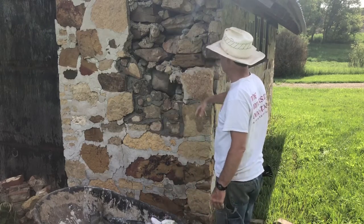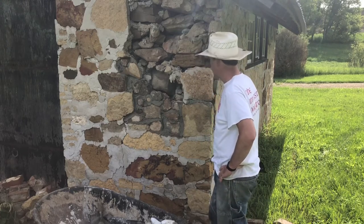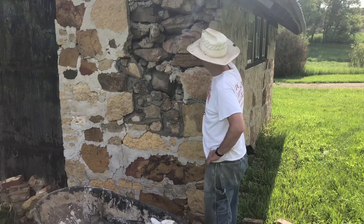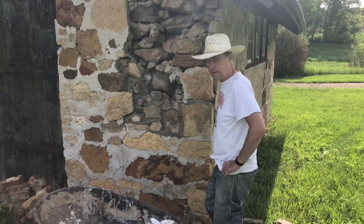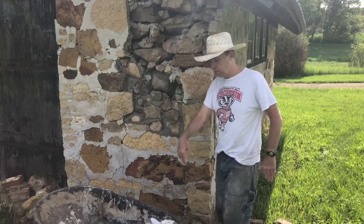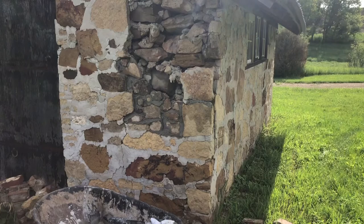I don't think I'm going to get it all done today because it would be too much weight sitting on wet mortar. I'm hoping to get maybe halfway up to the sill plate or so. It's going all right. I've used about half a bag of cement — when I finish that bag we'll see where we're at.